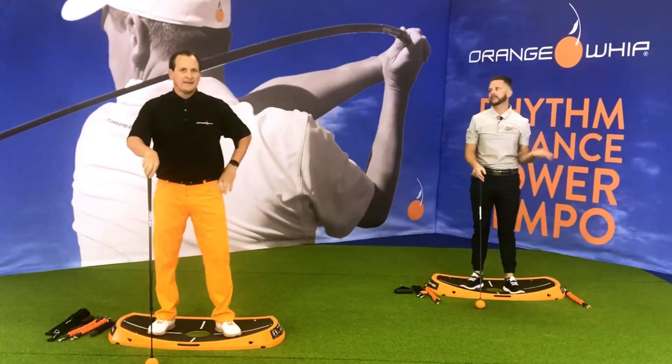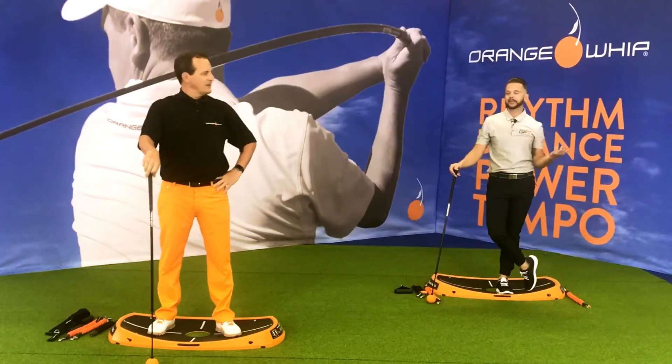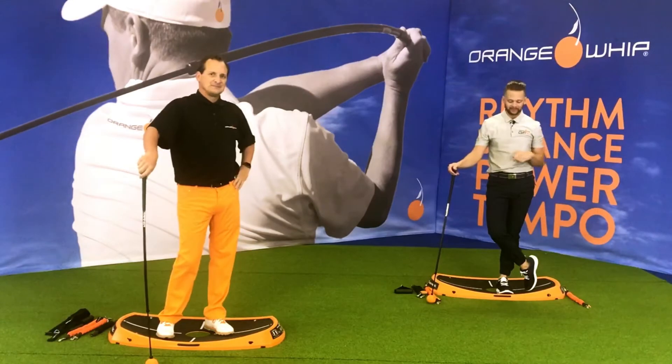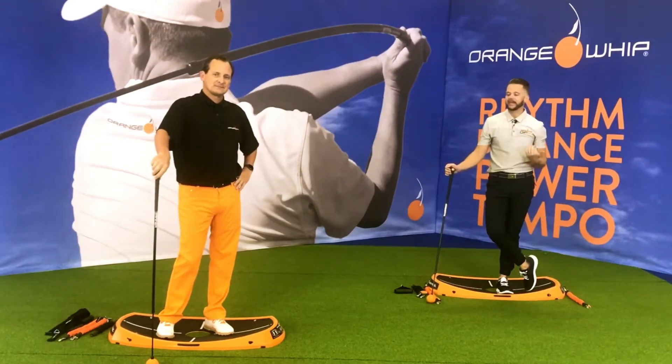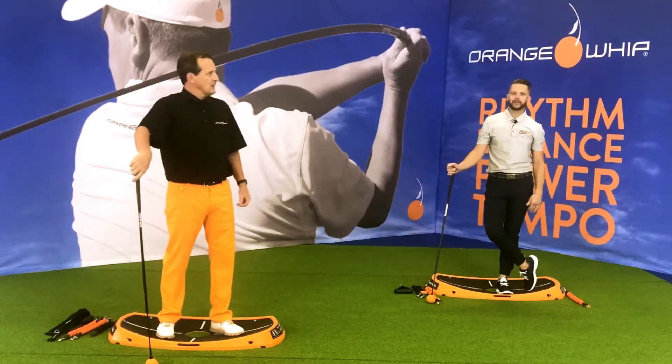Five one side, five the other — that's 40 total swings. Find your rhythm, get a nice feel. You can feel how we're working those hips, the core, upper back. It's exaggerated motion, which gives you the full range.